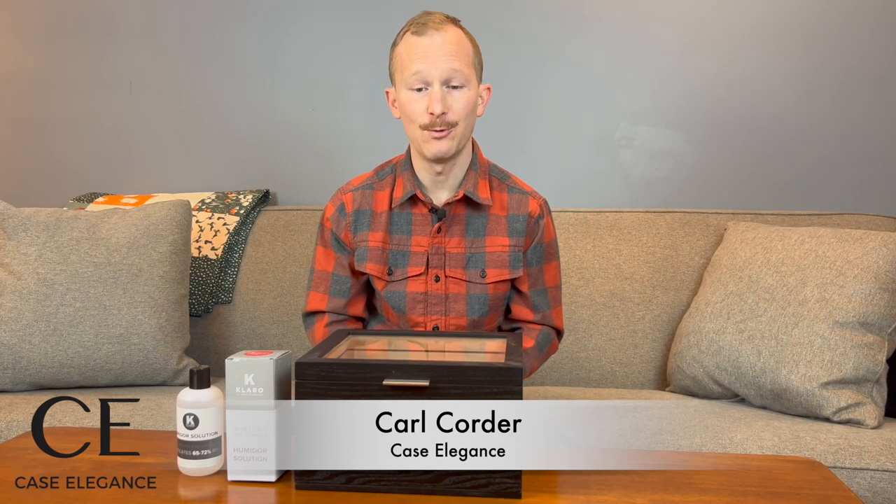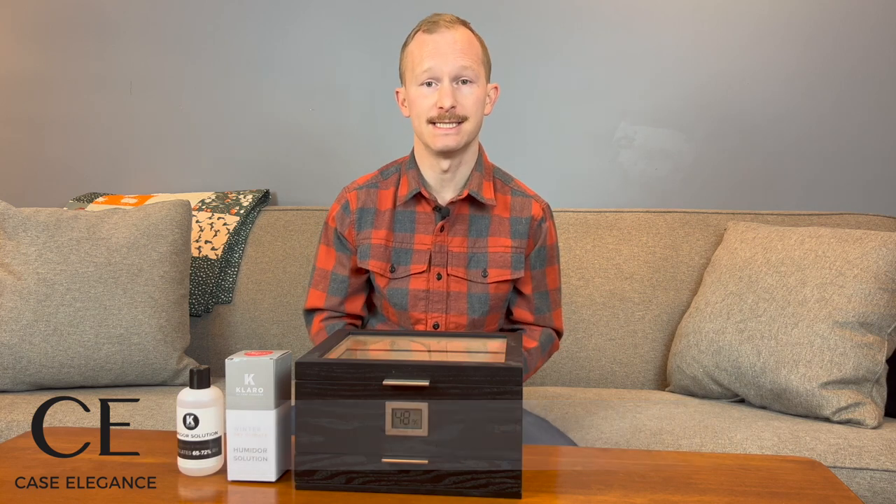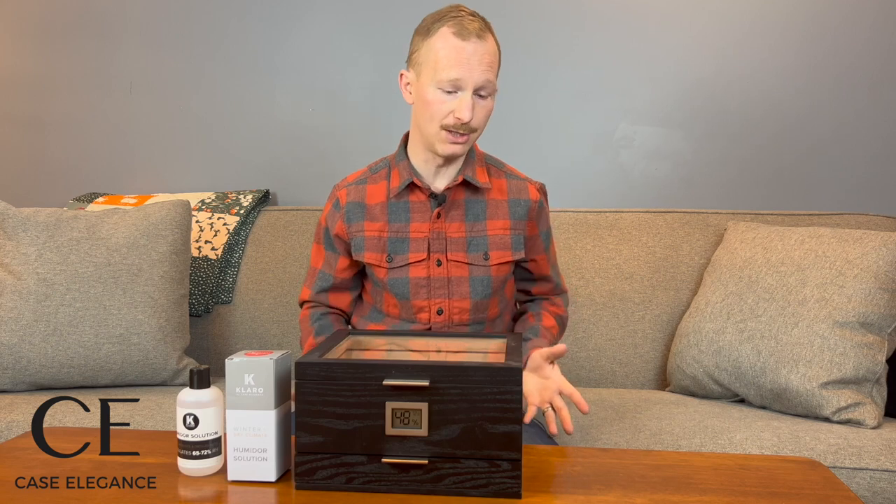Hi, Carl here, and today we are walking through the process of re-seasoning my Claro Mill humidor, which for the last couple months I have intentionally let idle for the purpose of this video, which is to answer the question: how do I know when my humidor is seasoned?